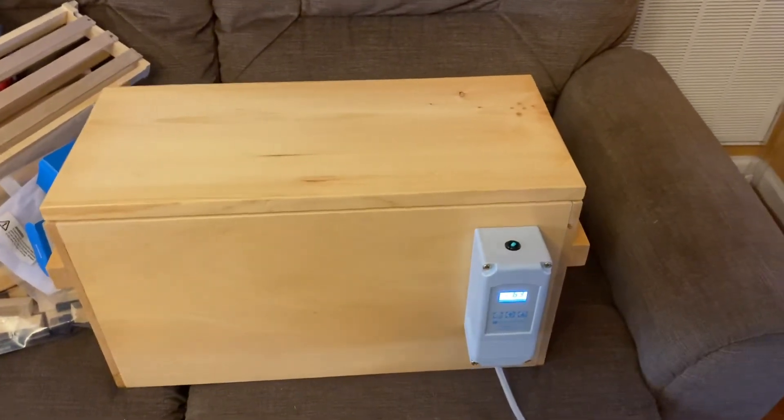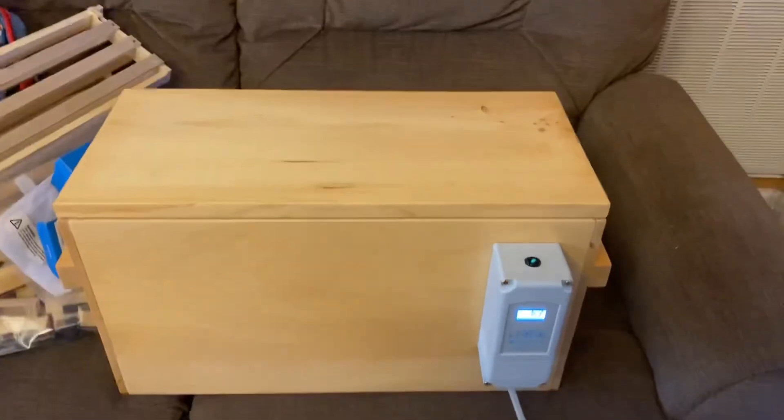He's outdoing me — he's already got a stool. Thanks everybody, bye-bye.